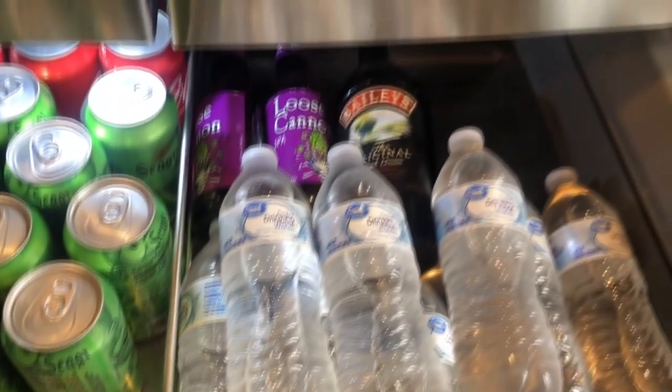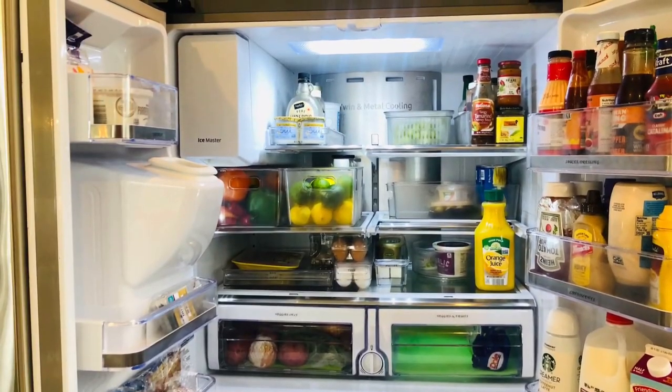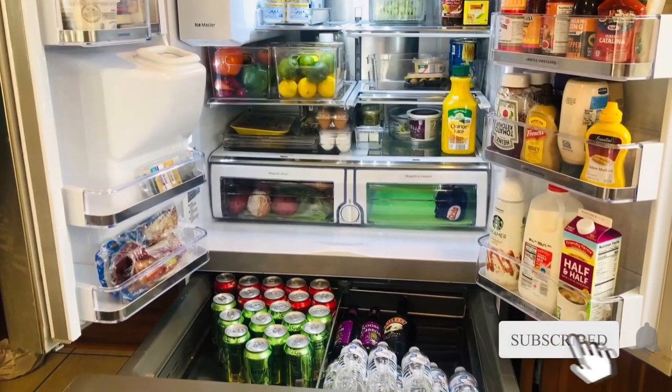Now my friends, you have learned how to efficiently and effectively clean and organize your fridge. I encourage you all to get motivated and start clearing out and organizing your fridge. Don't forget to share and like this video - we all need a little motivation!